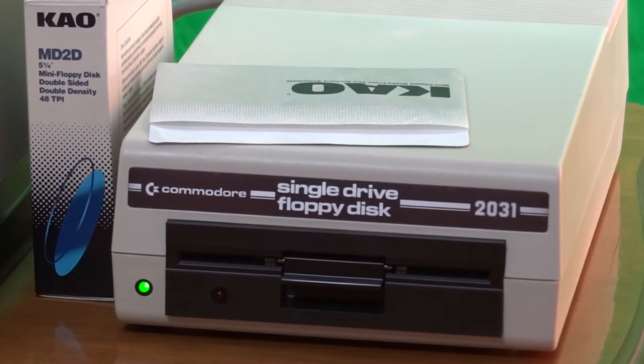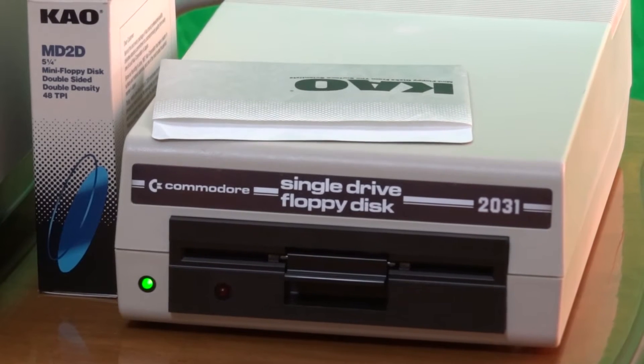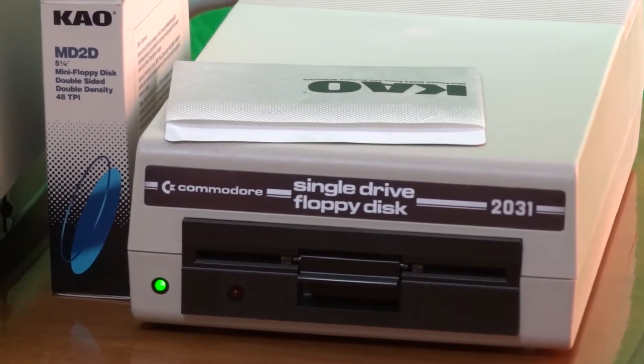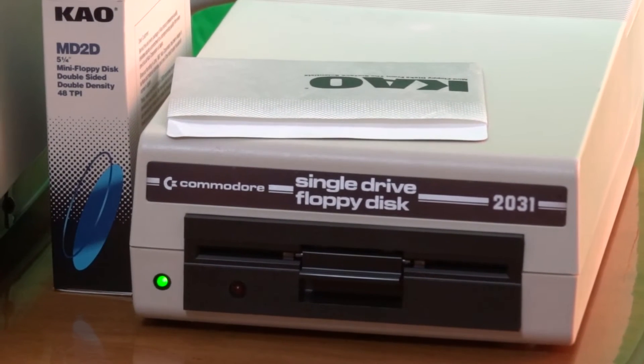This is a Commodore 2031 single disk drive. Its disk structure is mostly compatible with the Commodore 64's 1540 and 1541. It uses 170 KB single-sided 5.25-inch floppies but has the IEEE 488 interface. A dual disk drive version was also available, known as the Commodore 4040.